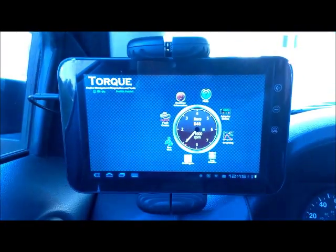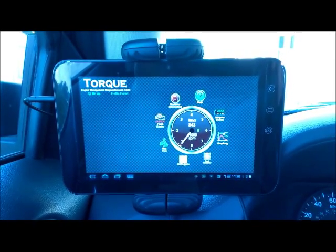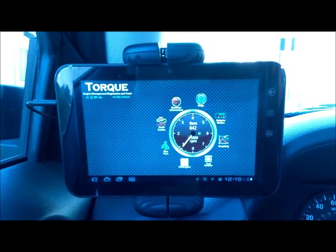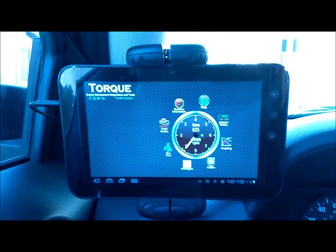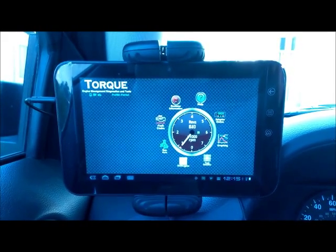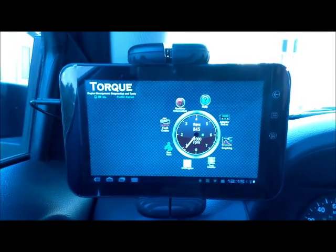The app I got is called Torque — it's a little bit different than the others I've seen. Rev is a popular one as well, but I did my research and got this one for five bucks, which is a complete steal. If you already have an Android phone, for five bucks you can get this program and for like fifteen or twenty bucks you can get a Bluetooth OBD2 connector — it's a pretty awesome deal.